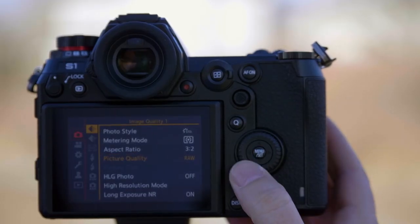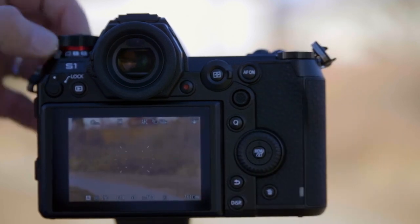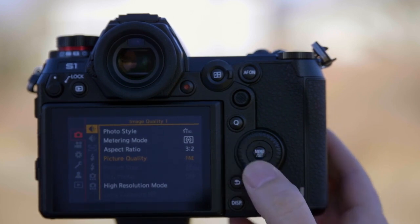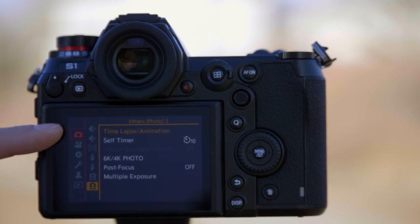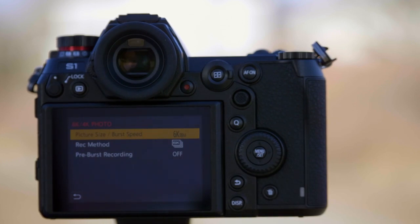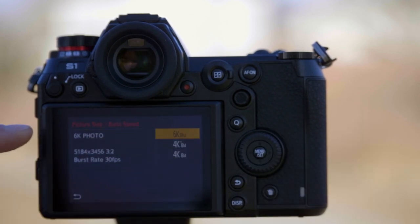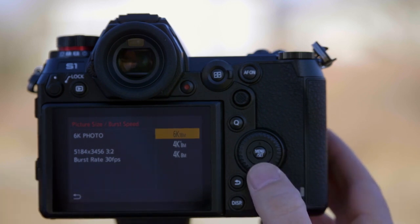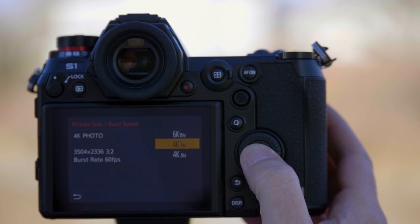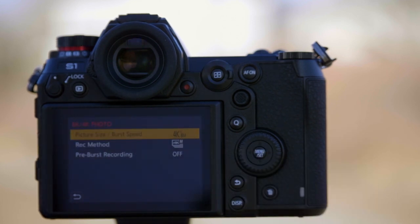We'd first put this into mode two because we assigned 6K photo to burst two. Now we're going to show you how to set up 6K and 4K photo — that's the bottom option on tab one, the camera tab. Going to 6K, 4K photo, from here you have some choices. You can do 6K photo which will be 30 frames per second, meaning every frame is an 18 megapixel still image. Or you could have 60 frames per second, each of them an 8 megapixel image — that's big enough for about a 13x19 or an 11x17 print. We're going to do the 4K at 60p so we get lots of frames.